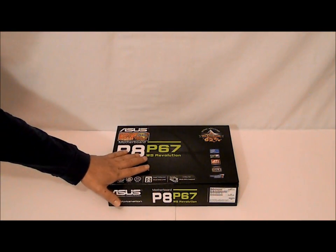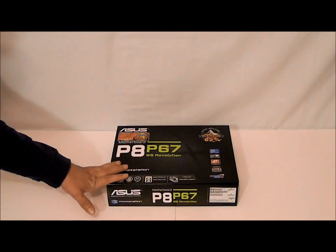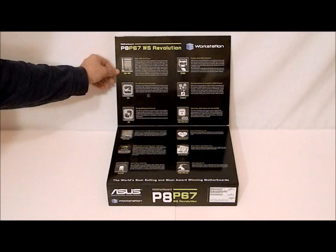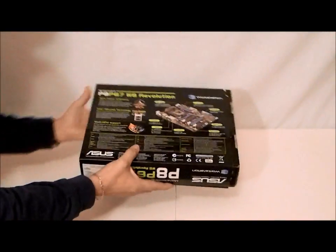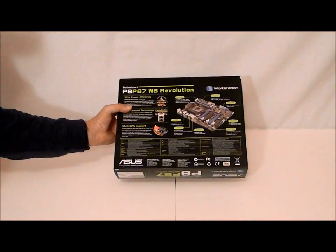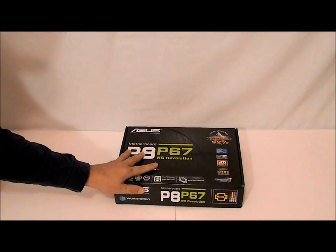As you can see, the box is not as we're normally used to seeing from ASUS. It is actually a gloss box instead of a flat surface box. When you open up the flap here it shows you the features that the box comes with and some of ASUS's technologies. If we flip the box over we'll see that it shows a picture of the motherboard and some more specifications. This is actually a slipcover — the motherboard box is inside and it is actually a duplicate of what the outside slipcover is.